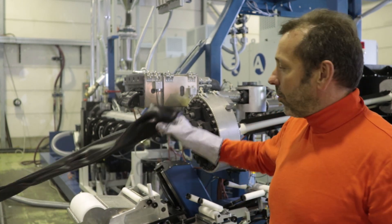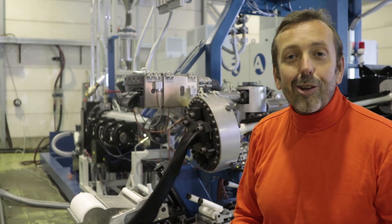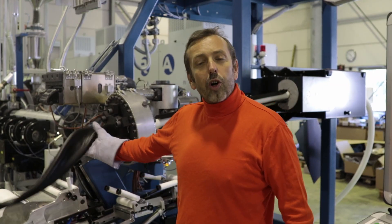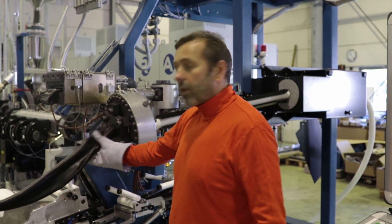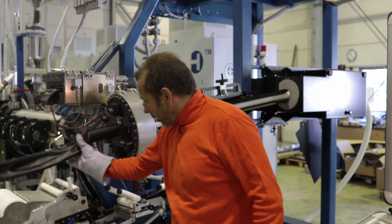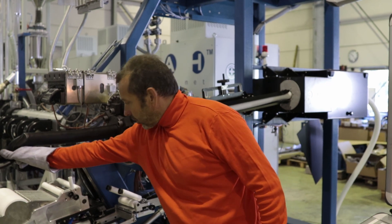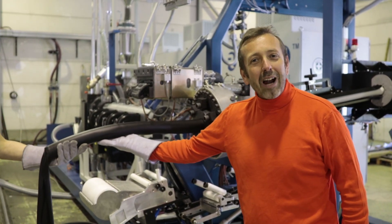I think everyone will understand. Now I will ask to start the core tube again so we can see what will happen. You hear the sound? And now — stable. This looks great. Unbelievable. I am so proud.